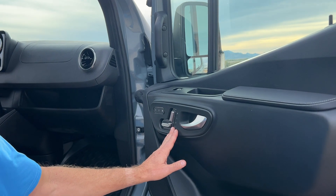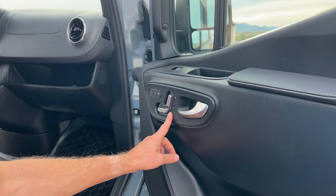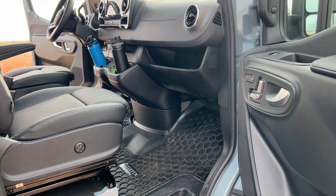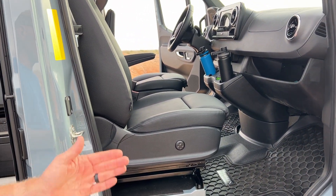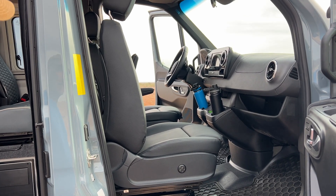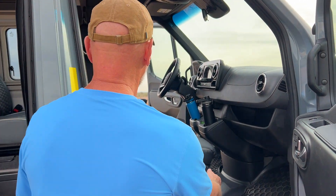Because the seat positions have memory, we programmed one of the positions to be where the seat has to be in order to swivel it. So position three — we would just push that button and let it move to where it needs to be to get out of the way of the door.